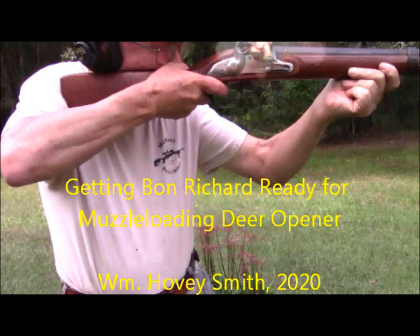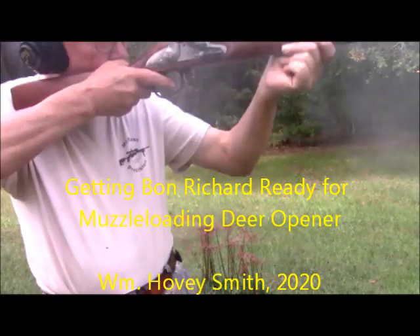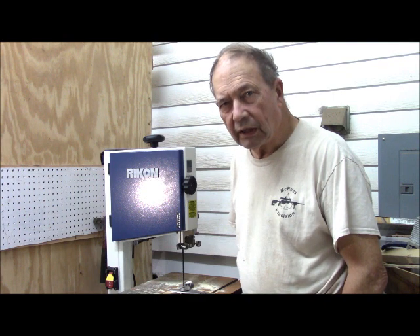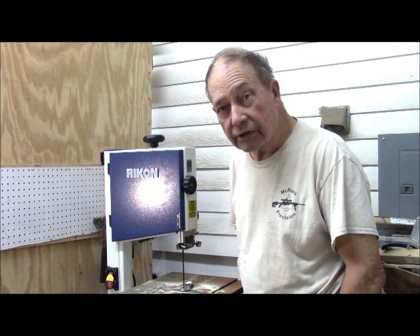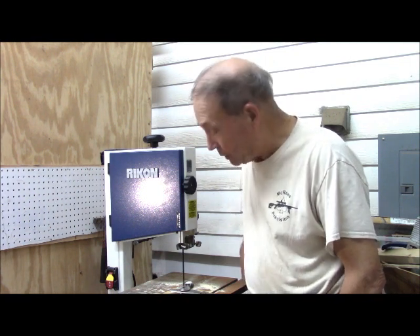Getting Bon Richard ready for muzzle loading deer opener. This is Hovey Smith, the Backyard Sportsman. It is Friday, the day before the muzzle loading season opens tomorrow. Me and Bon Richard are getting ready to go out.